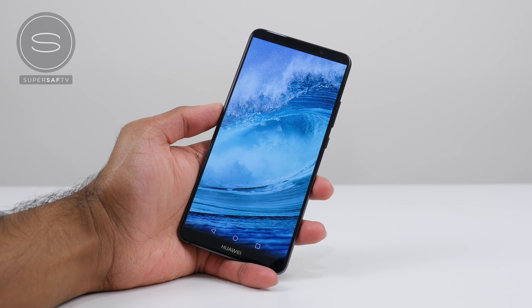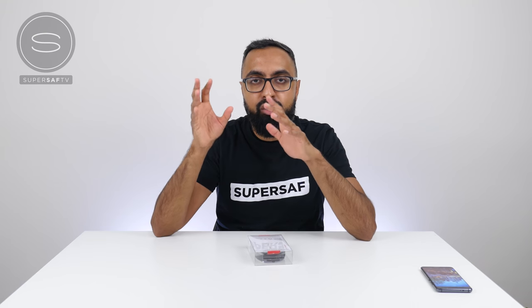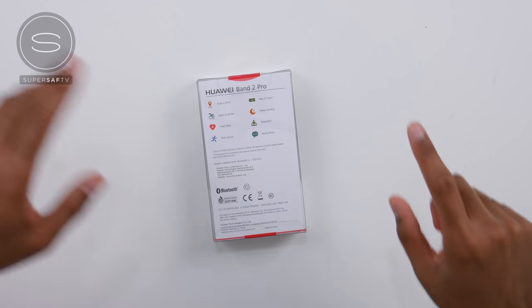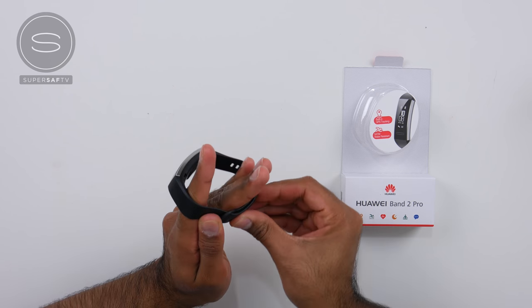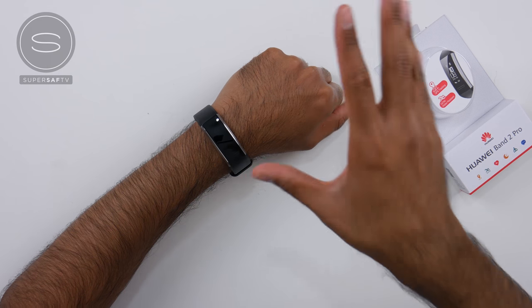Now let's have a look at the Band 2 Pro. What's awesome about it is that it's got built-in GPS. With a lot of other fitness trackers they use the GPS on your smartphone, which means that you do need to carry your smartphone around when you're doing lots of different activity. With the Band 2 Pro you can use this independently when you're doing the activity, and then sync it to your smartphone later, which is absolutely awesome. It also has a heart rate sensor and it's waterproof up to 580M. And here it is — that looks really, really cool. You can see the heart rate sensor here at the bottom. I'm just going to put this on to show you guys — and there we go, that looks really, really slick. It's really light so it shouldn't be too intrusive either.